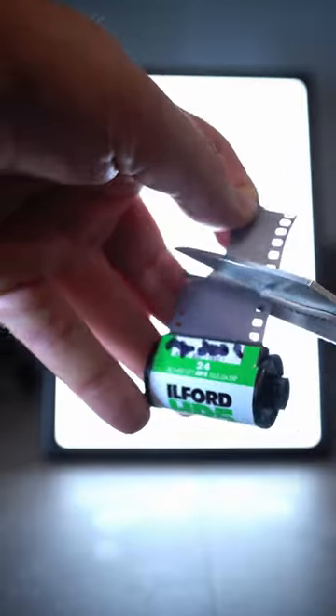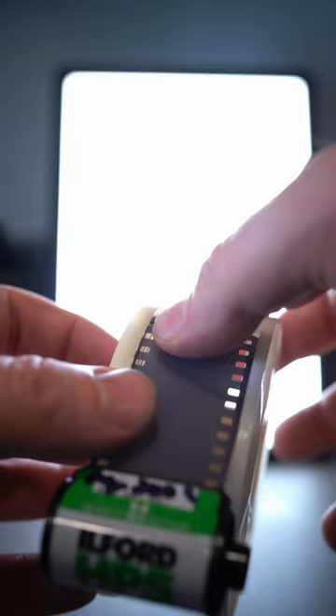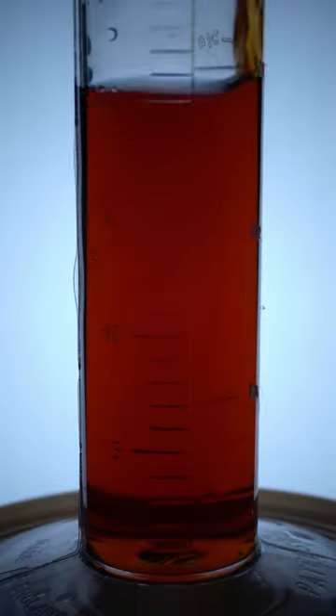Let's get started. Cut the leader off the film and load the film onto the reel in complete darkness. Measure the liquid and use the leader to test for potency.